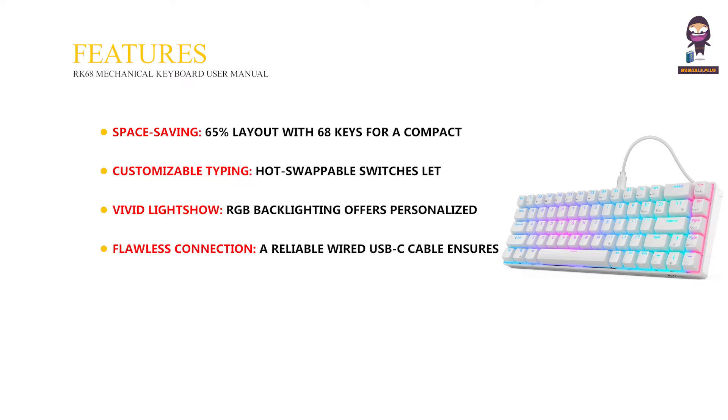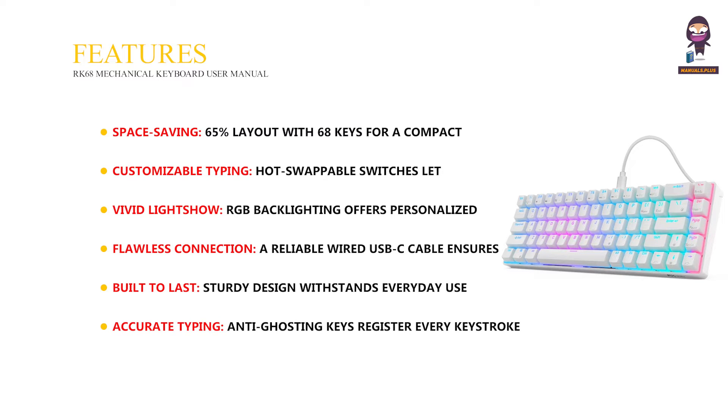Flawless connection — a reliable wired USB-C cable ensures lag-free performance. Built to last — sturdy design that stands everyday use. Accurate typing — anti-ghosting keys register every keystroke perfectly. Highly portable — compact size and detachable cable for on-the-go use.